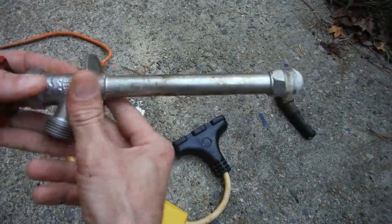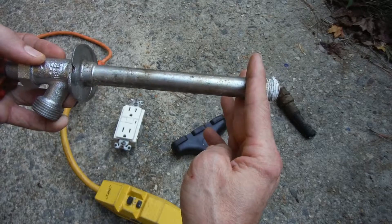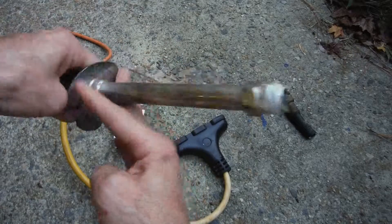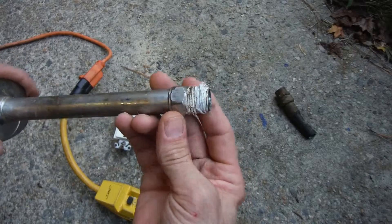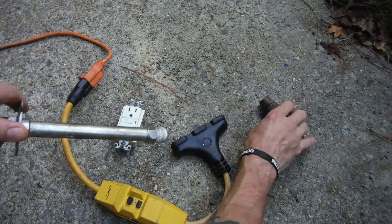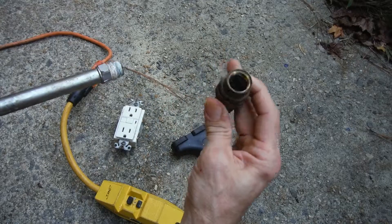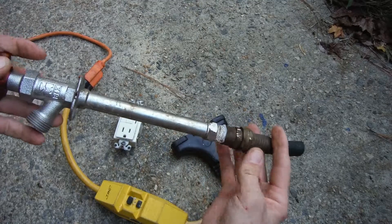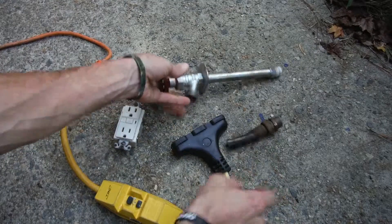That's a freezeless faucet. You've got to figure out how long it needs to be — basically from here to right here — because that's how far into the wall it'll go. Then you need to know the thread size: this one's half inch, which is normal, but sometimes they're three quarters, though most of the time they're half inch. I even used mine with a little adapter to go to a hose bib, using this freezeless faucet just as a regular faucet with my well pump.